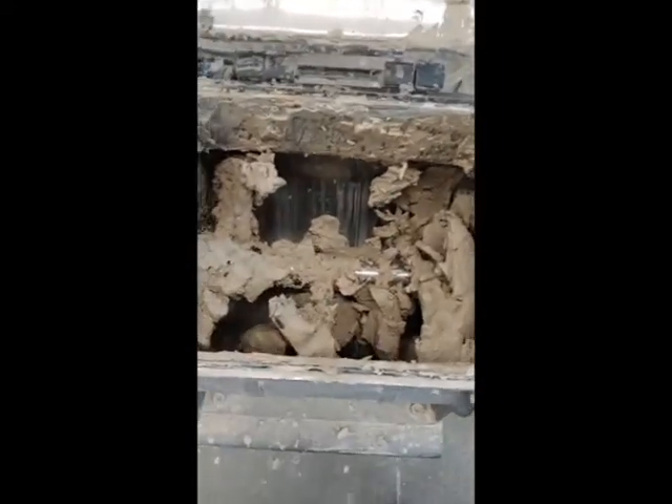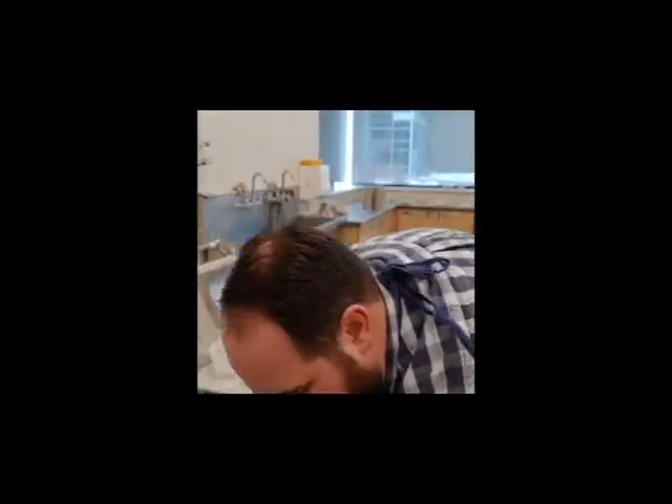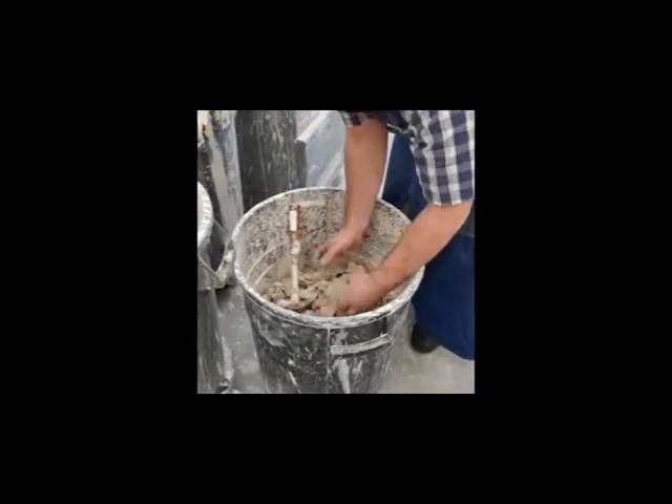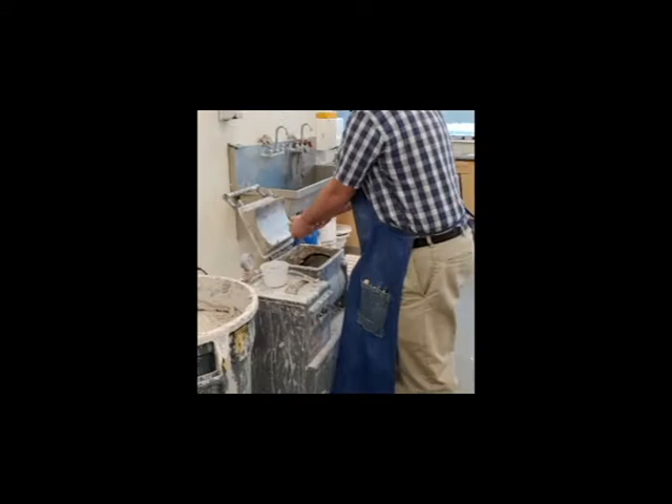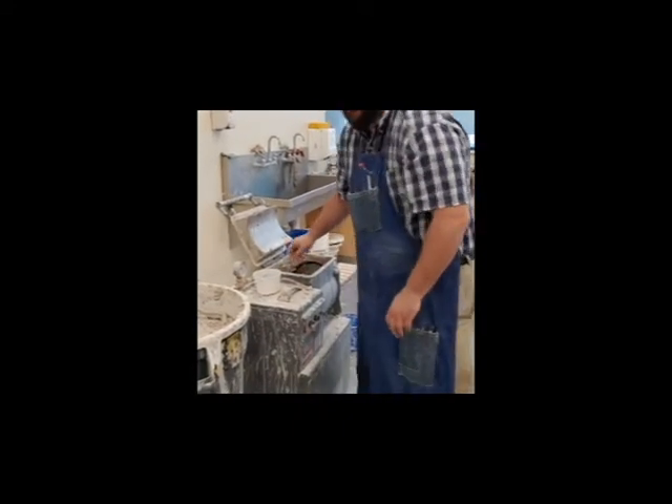This is the hopper where you will put the clay in, and this is where it extrudes the clay. We're going to start by taking dry clay about the size of golf balls and filling up the bottom of this machine.